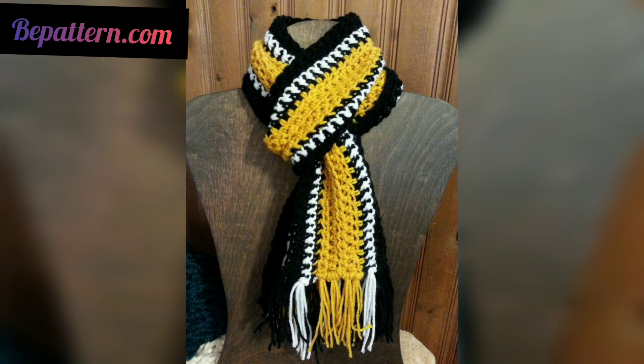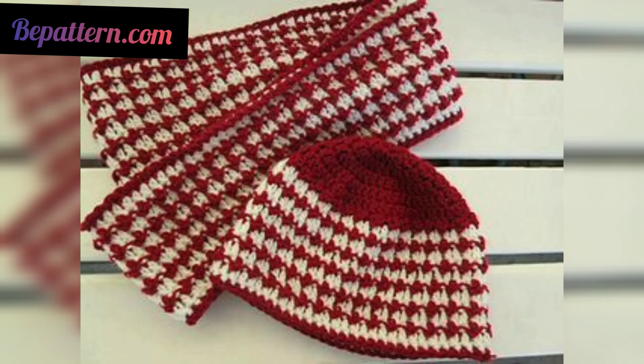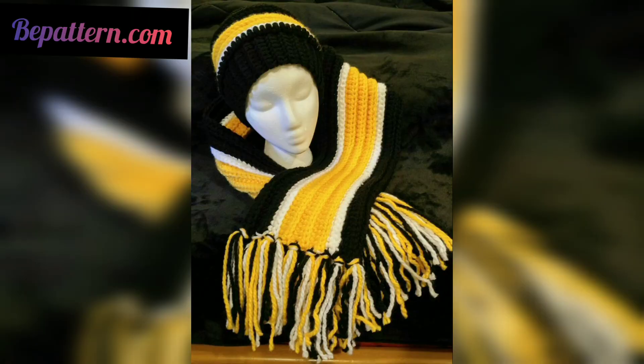The stitches in this crocheted scarf pattern keep changing as you go, so you never get bored with your craft. In addition to basic crochet stitches, it uses spike stitches and double crochet stitches. This is a very adaptable pattern — you can adjust both width and length easily to make the scarf suit whatever you need.